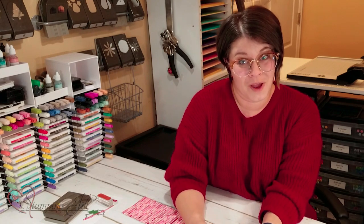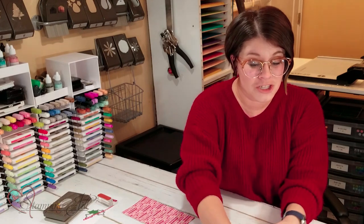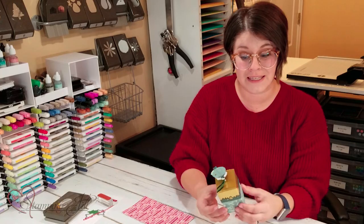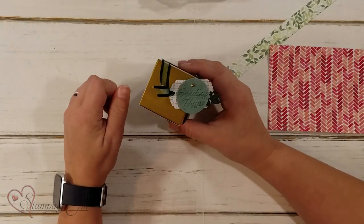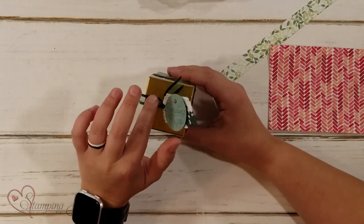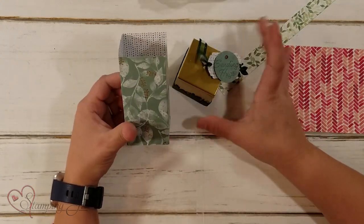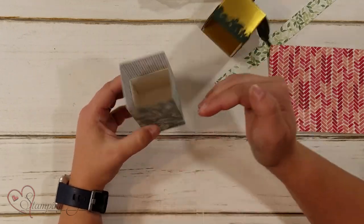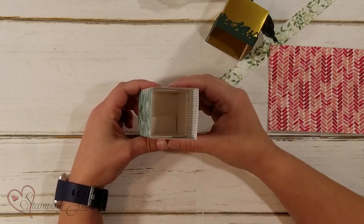We recently went to our upline Janet Baker's — we went to an event at her house and she showed us a really fun idea on how to extend these boxes, just like this. Look how cute that is — Sending Hugs. So let me show you.